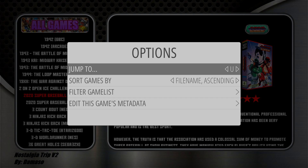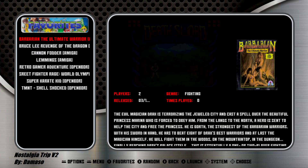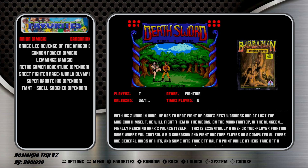One easy trick is you can hit Select, then hit Left to Right, and then pick a letter and navigate. Sometimes I forget what systems certain games belong to, so you can go to S and see every single game that starts with S on the system. And these are DeMasso's favorites — if you want to remove one, just hit the Y button to remove it.